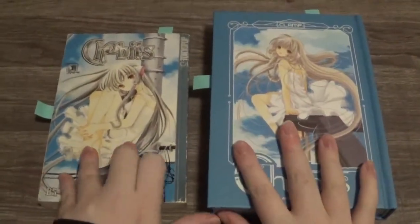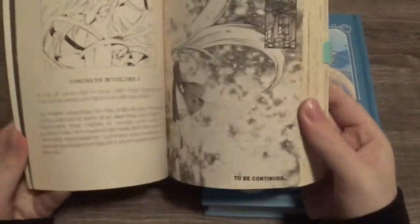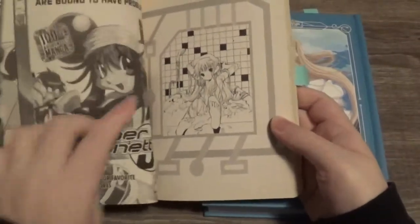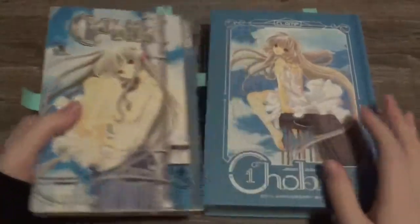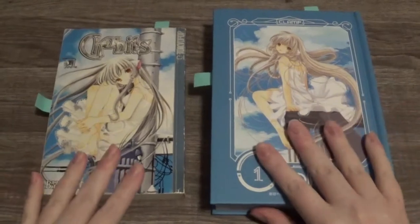Basically those are the major differences. At the end of this book they just put what's about volume two and the same image that was originally on the front of the first chapter page. That's all they did with the back of this one. So those are all the differences.